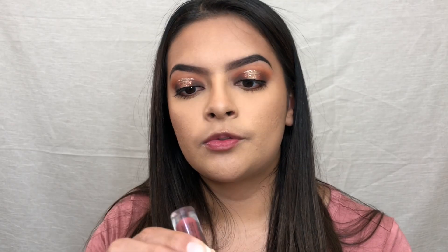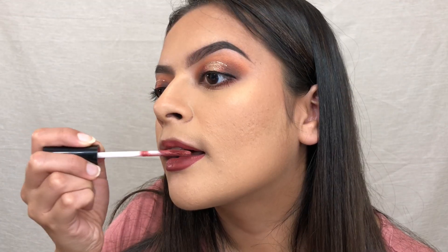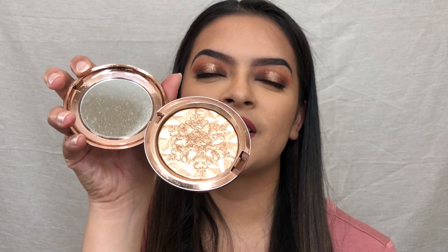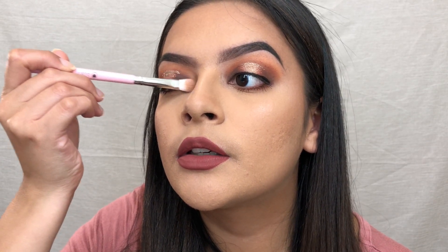Now for the lips, I'm going to take the NYX Lip Lingerie in the shade Exotic. For highlighter I'm going to take the MAC Extra Dimension Skin Finish in Whisper of Gilt — this is from one of their holiday collections a couple years ago. I dip my brush in and apply it right on my cheekbone. Then with a small packer brush I'm going to highlight the inner corners of my eye with that same highlight.